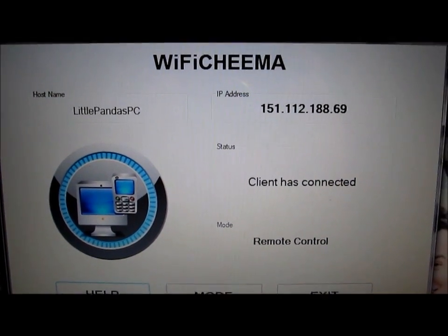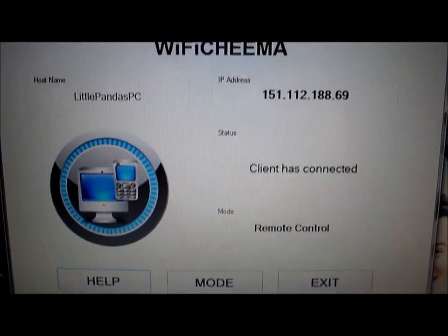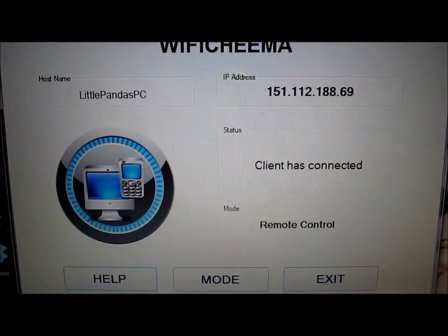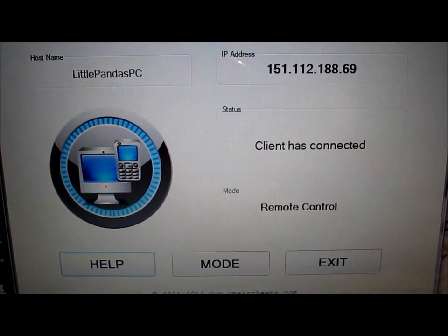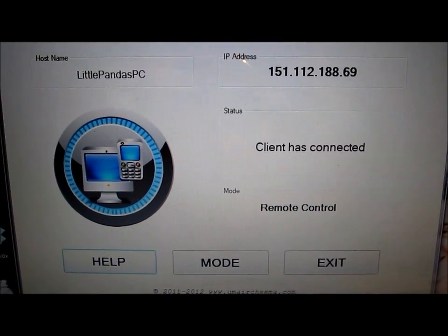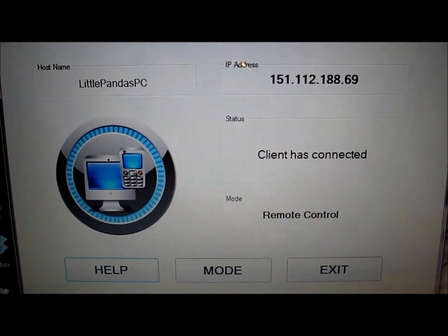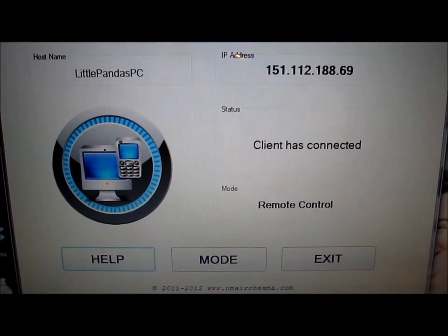Here's a quick example of what Wi-Fi Chima shows on the laptop screen — it shows your IP address, client connected, remote control help, etc. For anyone thinking about connecting to my computer, I'm going to disable this and you're not going to be able to do it — this is just for the review.